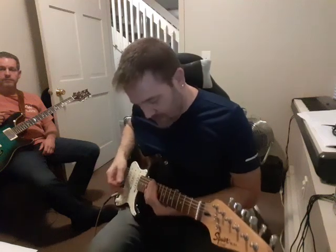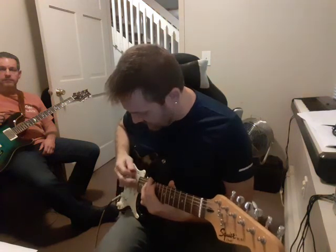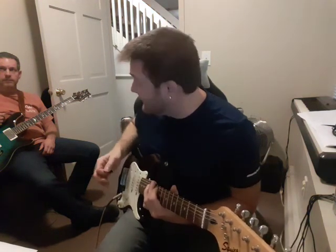Okay, so it starts up at 10, 12, then down, down, up, up, down. You're trying to hit the first string, the fourth string, and the sixth string.